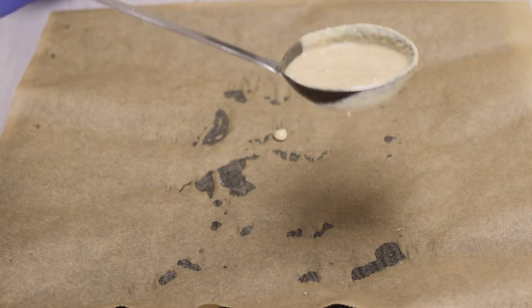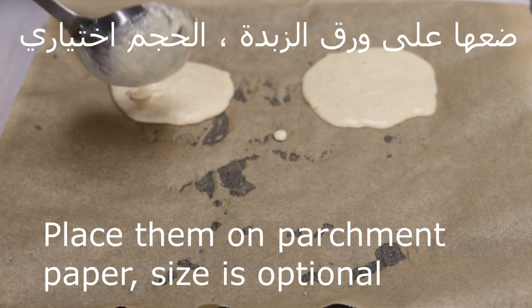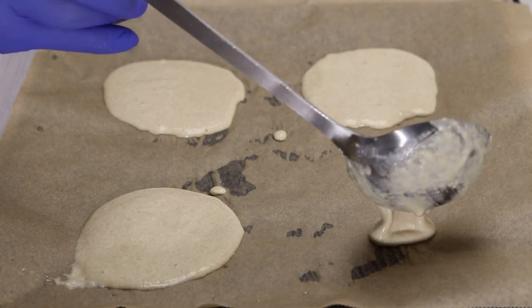هيك اصبحت جاهزة. بنسكوب الصينية يكون عليها ورقة الزبدة. نوضع ورقة الزبدة. حجم الخبز اختياري — ممكن نعمله كبير أو صغير كيفكم. — The mixture is now ready. Line the tray with parchment/butter paper. The bread size is optional — you can make it large or small as you like.